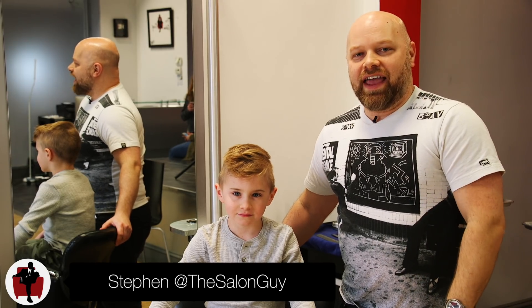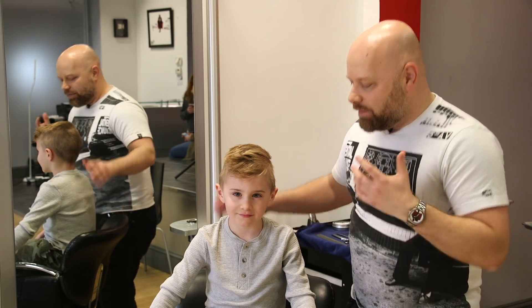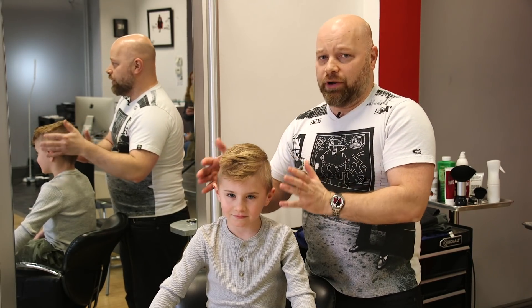Hey guys, Steven of Salon Guy here and in today's video I have the biggest VIP client I've ever had. This is Jake and I'm going to do a really cool haircut on Jake. I'm going to give him kind of like a traditional soccer player haircut.